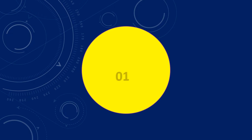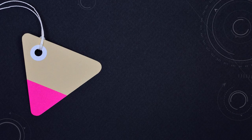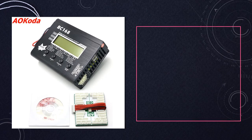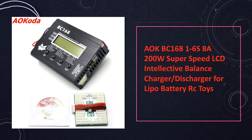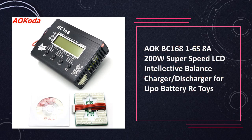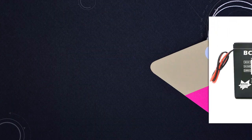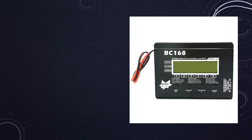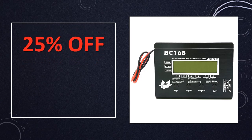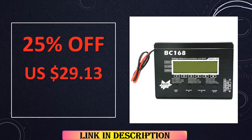At number 1: AOKBC 168 1–6S 8A 200W SuperSpeed LCD Intellective Balance Charger/Discharger. With super-speed charging and an intelligent balance system, this LCD-equipped charger is tailored for Li-ion batteries and RC toys. Its high-speed capabilities and thoughtful design make it an excellent choice for users seeking efficiency and ease of use.